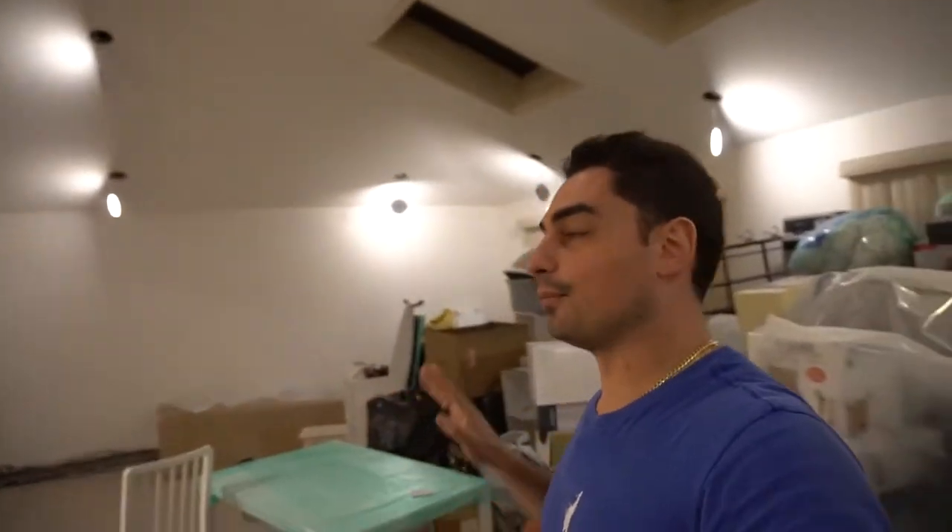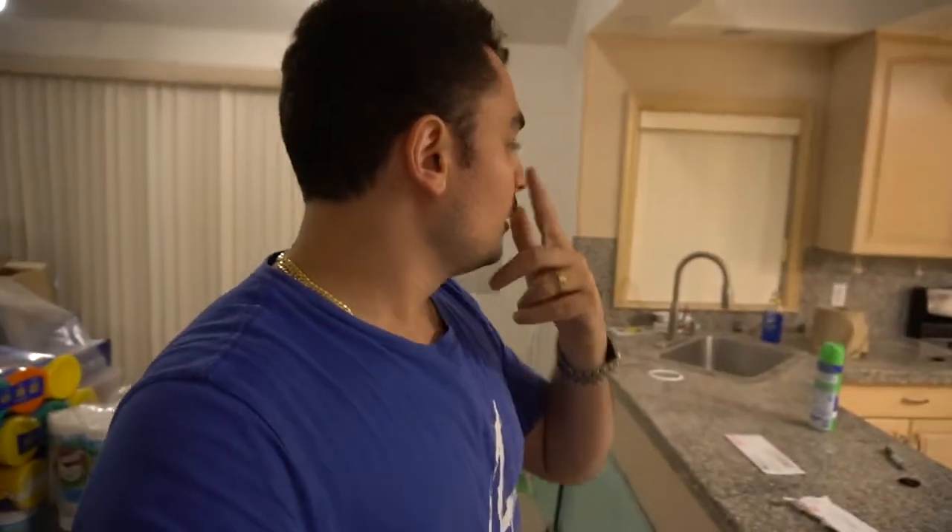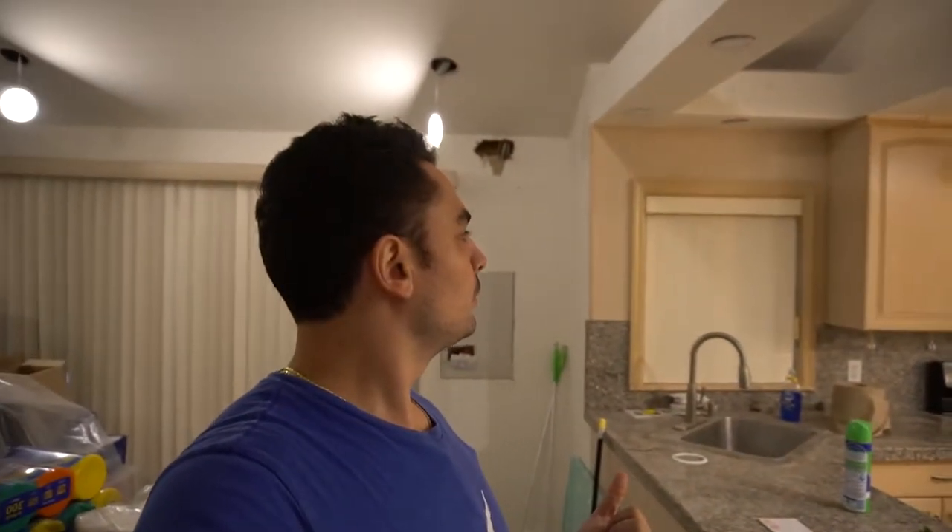Right now the den is set to 100%. Alexa, dim the den lights to 1%. That's 1% — it's pretty dark in here, so we can enjoy a movie. There are three bays in this room. Alexa, turn off the sliding door light — okay, that's the sliding door one gone.